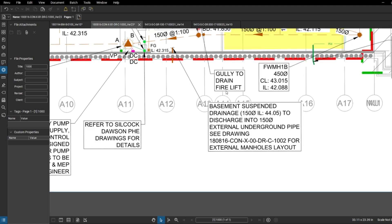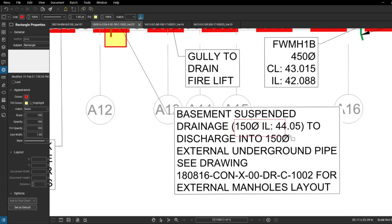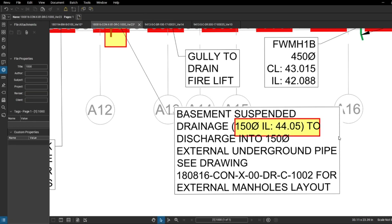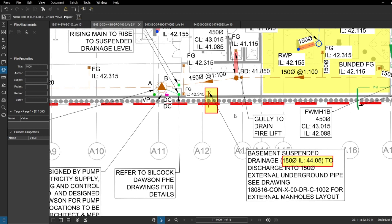Same story here - we've got a pipe coming through the wall and the invert level is 44.05. Same calculation: invert level plus 150mm pipe diameter means the top of pipe is going to be 44.200, so 44.220 is going to be the safe level for us to clear. In terms of drawings, we now have all the information: GA drawings, elevations, sections, rebar drawing, drainage drawing, and the builder's work drawing. We have all information about the capping beam and we're good to go.